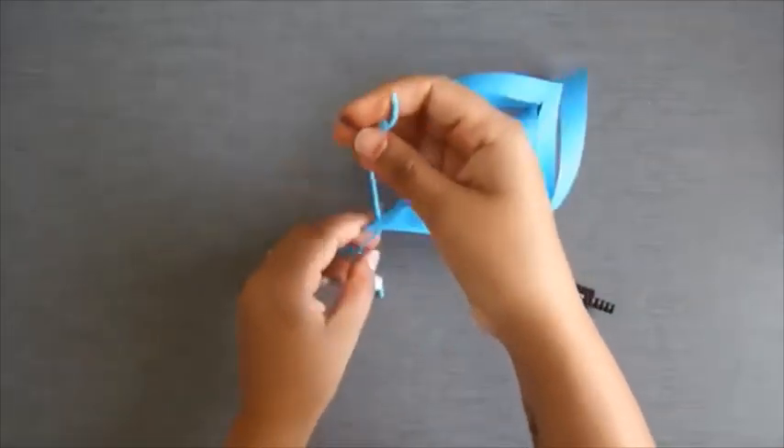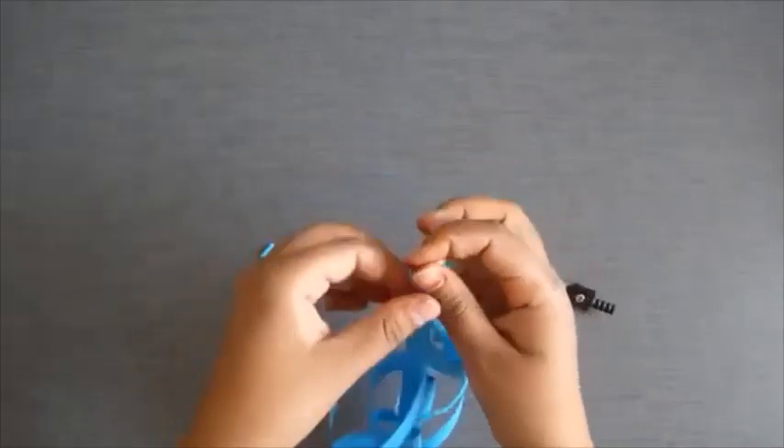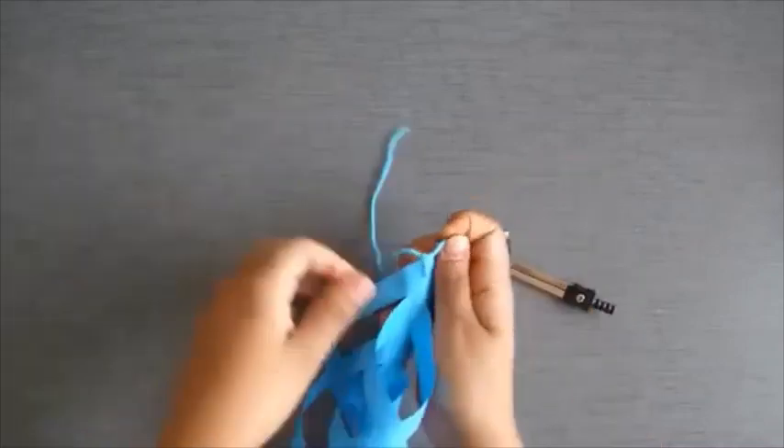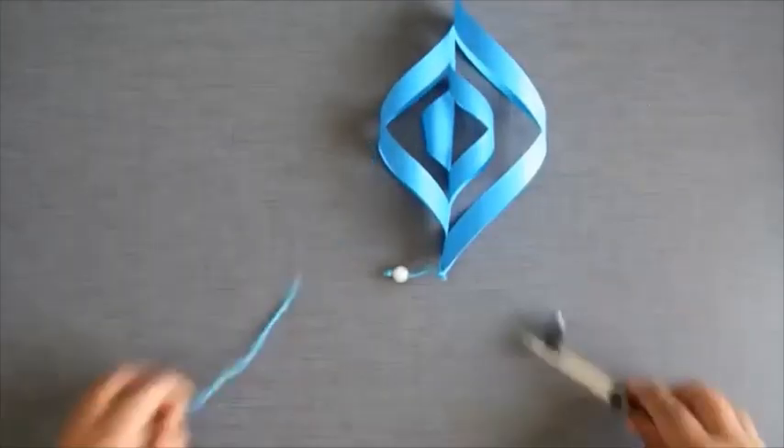Now secure it with a knot like this, and cut the extra thread.